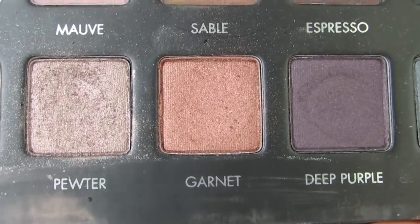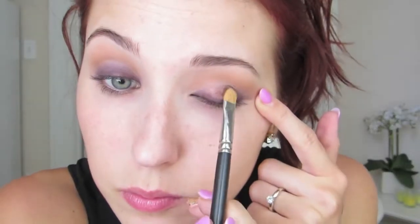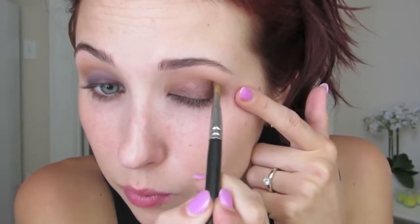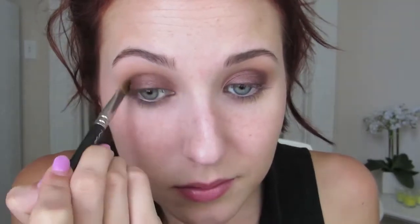I'm going to use the Lorac Pro Palette — the Garnet shade. This is a lot like MAC's Antiqued. It's a really beautiful rusty brown with a red tint in it. It is gorgeous, so similar to MAC's Antiqued. I held them next to each other and they're the exact same color. I'm going to put this on a 242 brush by MAC and push this all over the lid up into my crease, a little further into my crease than I normally do — literally putting it in sideways and dusting it back and forth.